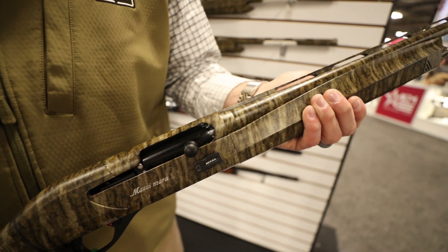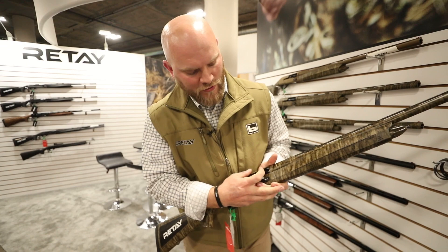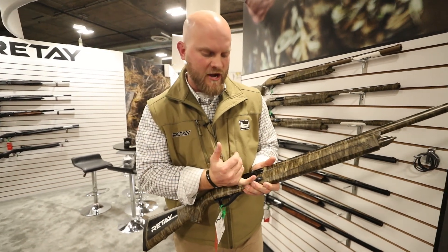For some of you guys that aren't familiar with us, our biggest thing is our Inertia Plus system. No matter how slow you try to load the bolt, it is always going to force that head into battery. So you no more have those situations where you slam your gun down and your gun comes out of battery. With this, it'll always force it into battery.